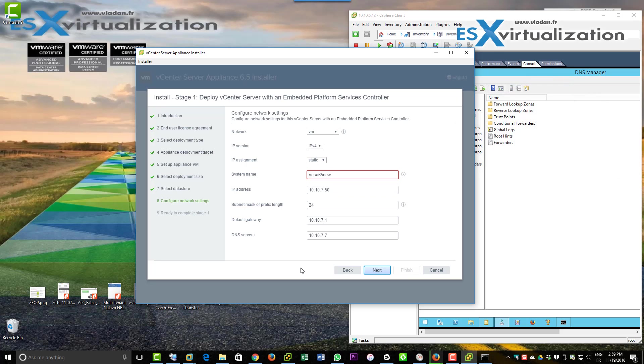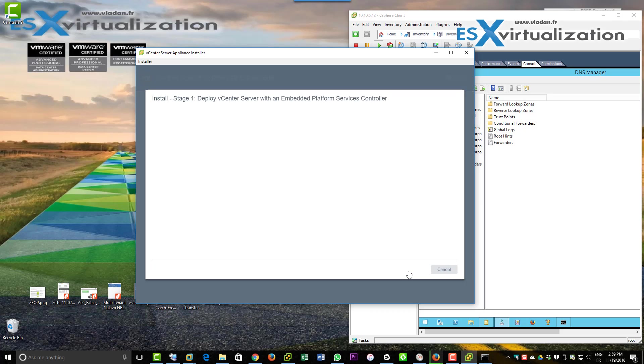The system name should be an FQDN, not just a short name — so I added lab.local at the end for my domain.